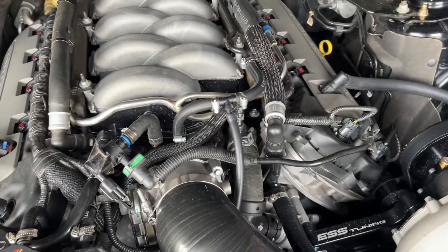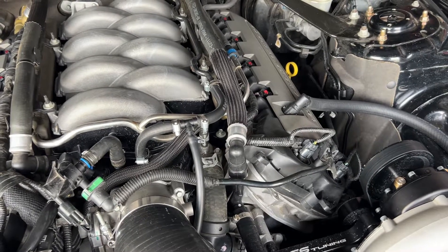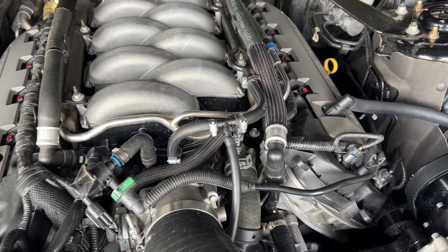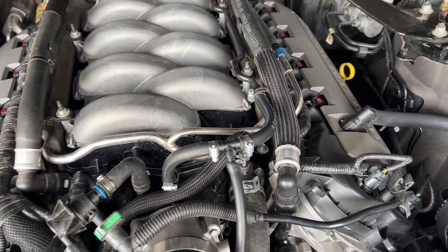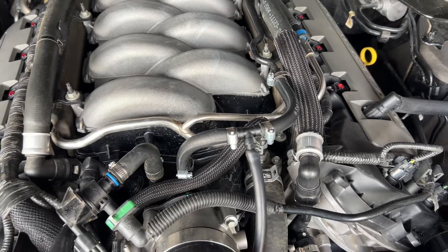For those of you with a 2015 through 2017 Mustang GT, if you don't like the dual one-way valve setup they have right in here, what I did was I eliminated it — I just completely removed it.